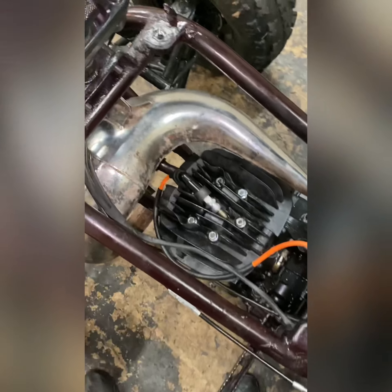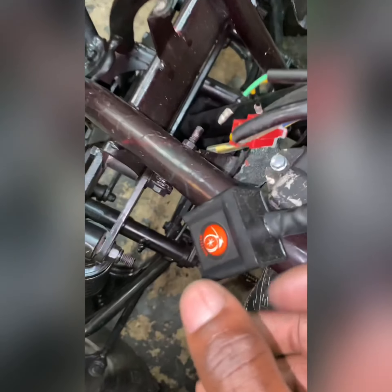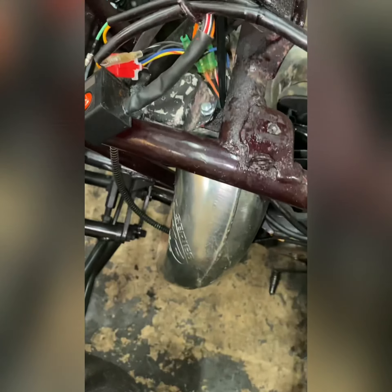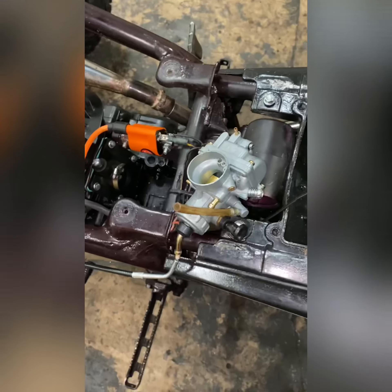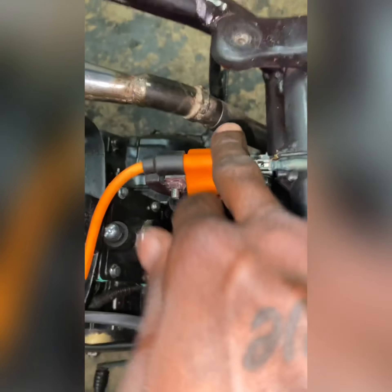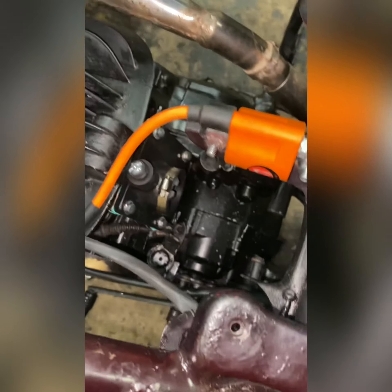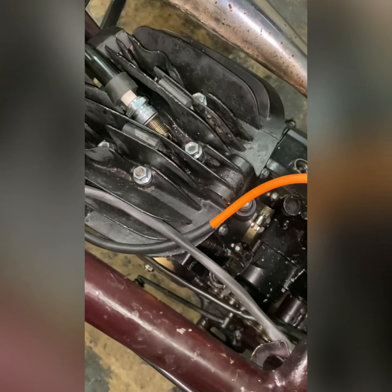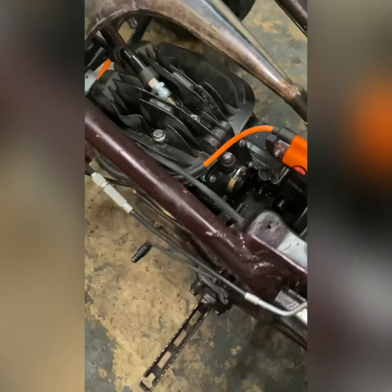So I actually seen something else that I skipped over — this bike also has a Chinese CDI box on it. So this is the first Chinese blaster that came through with all these Chinese parts. He has a Chinese CDI box, a Chinese stator, a Chinese carburetor — this is crazy. But we're going to still crank the bike up just to see how it runs.